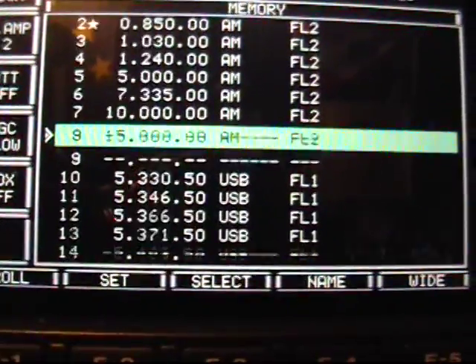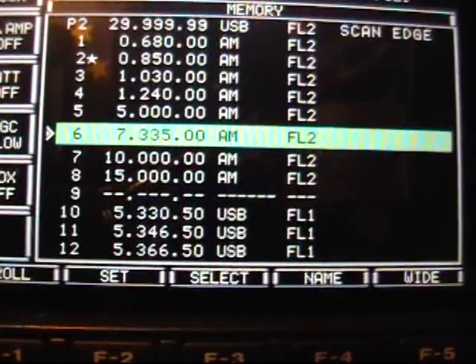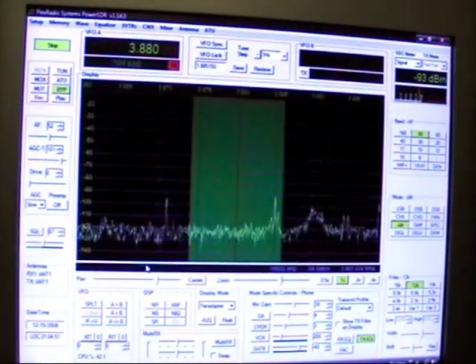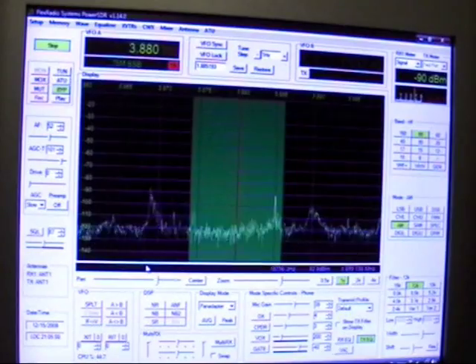Although the ICOM 756 Pro has memory, you have to scroll through them. But with the Flex, you have a whole listing of memories. I haven't put too many in, but I can go to any place I want. So, for example, if I want to go here, I just hit recall. And I'm up on 80 meters.